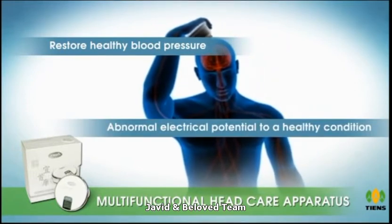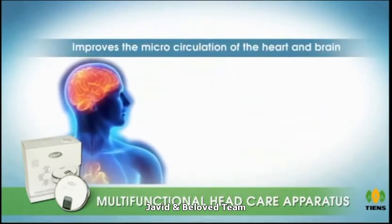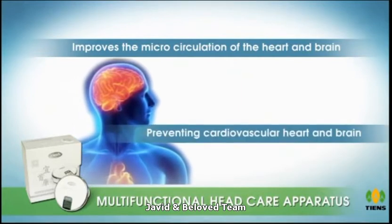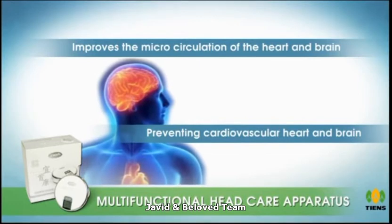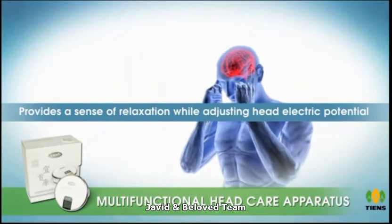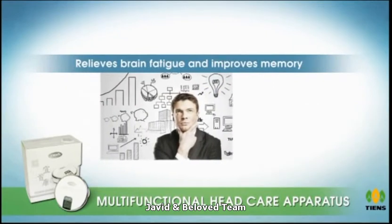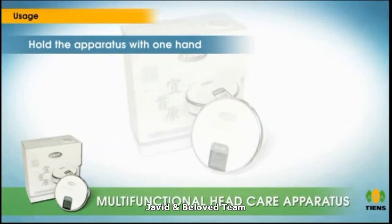The low-intensity laser irradiation photon improves the microcirculation of the heart and brain, thus preventing cardiovascular, heart, and brain disease. The vibrating massaging effect provides a sense of relaxation while adjusting head electric potential, relieving brain fatigue and improving memory.